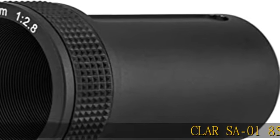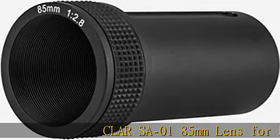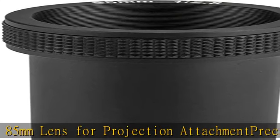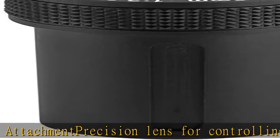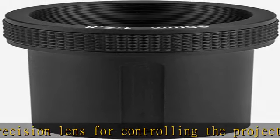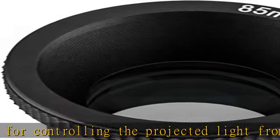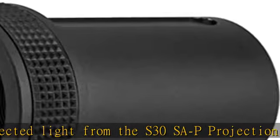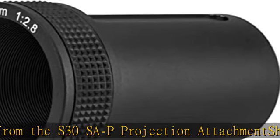CLAR SA-0185mm Lens for Projection Attachment. Precision Lens for Controlling the Projected Light from the S30SAP Projection Attachment Sharply or Softly — goes the beam. Check the description to get this product today at the best price.